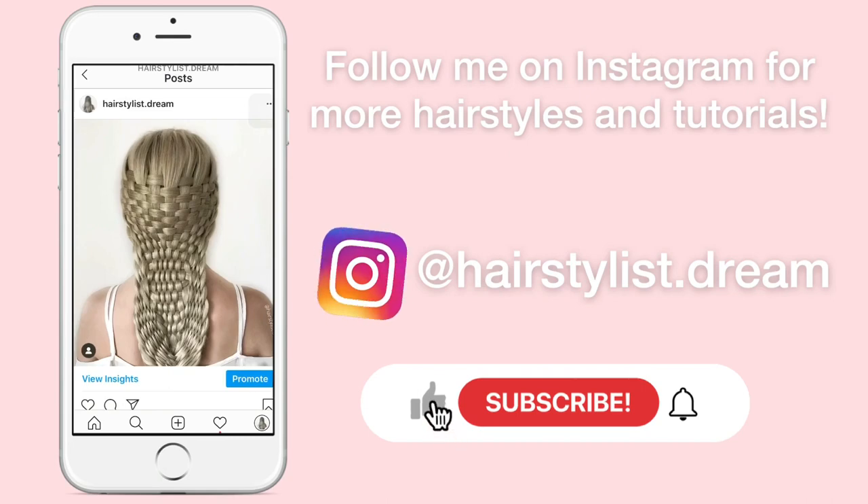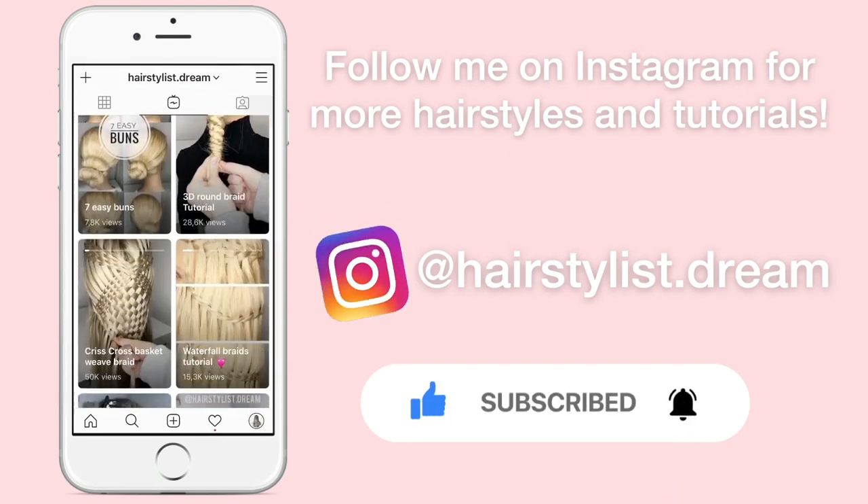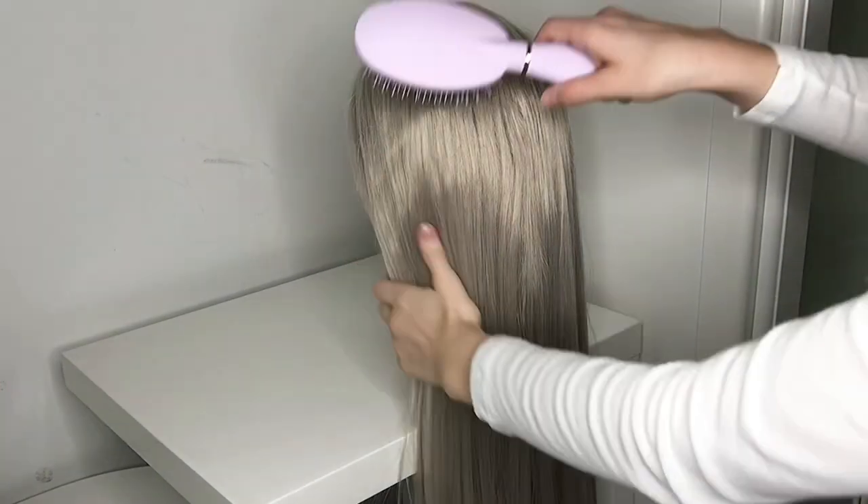If you want to see more hairstyles and tutorials you can follow me on Instagram and subscribe to this channel if you want to see more videos. So let's start!